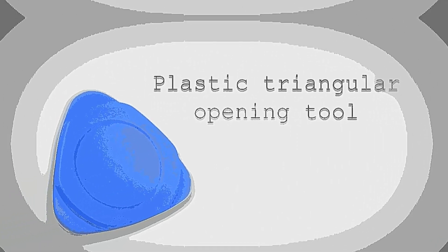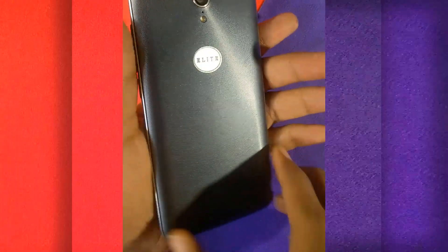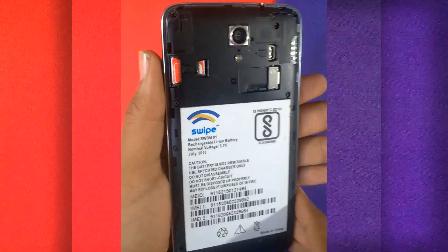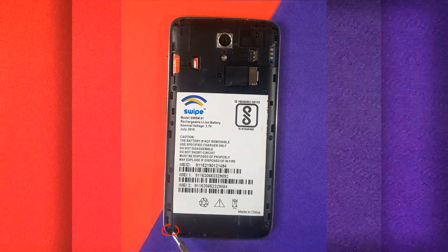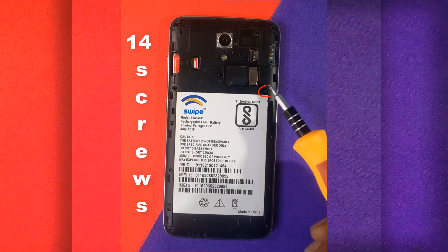If you watch these three videos you will get knowledge about the internal structure of a smartphone. First, switch off your device. To remove the battery you have to remove all the screws.